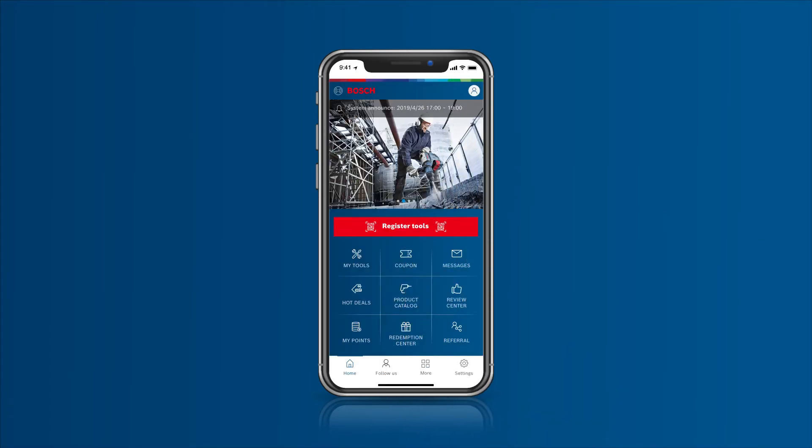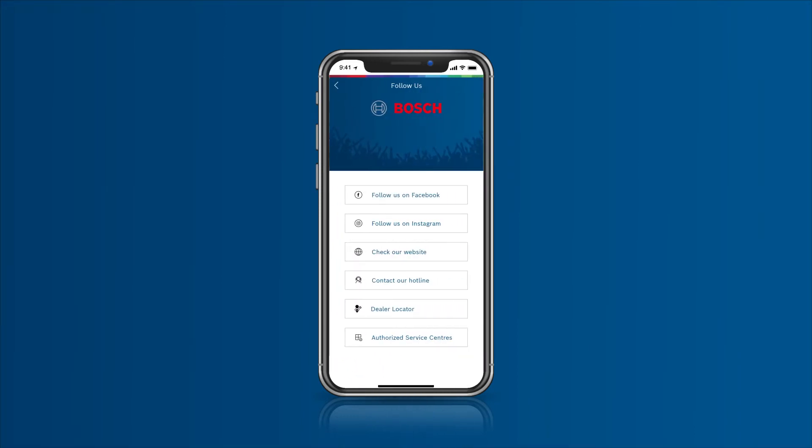Get direct access to Bosch authorized service centers. Easily locate the nearest dealer store and follow us on social media to get first-hand information.